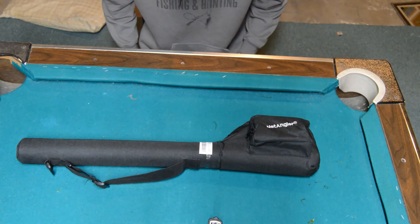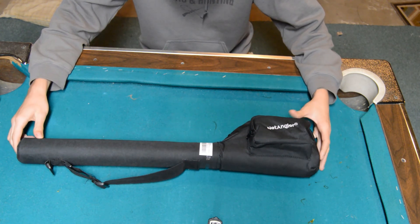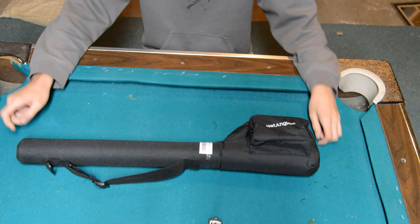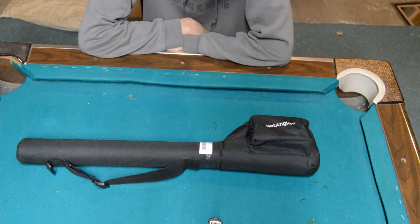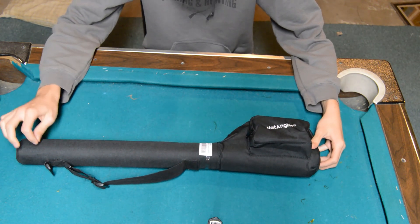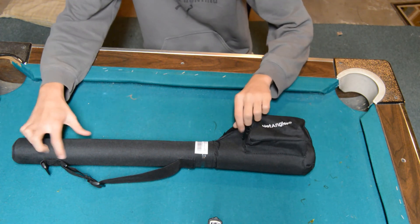What's up guys, it's Koseka Fishing and Hunting and today we're going to be unboxing this Net Angler Fly Rod. It is a starter rod, I think it retailed for around $70 on Amazon. I've been looking at some fly fishing rods and I wanted to get something cheap but with good reviews, and this was probably the best one for me. So we're going to unbox it.